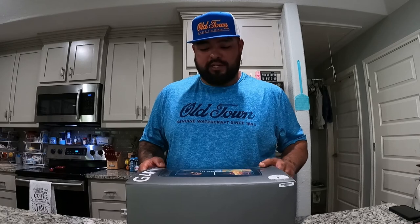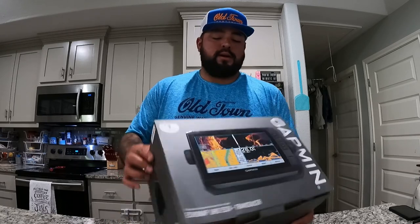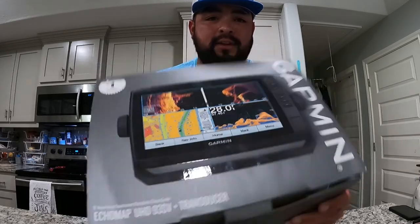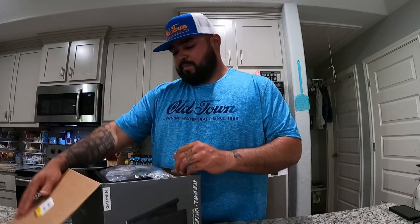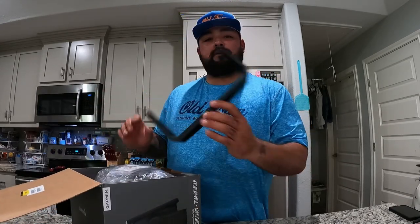What's up guys, Carlos with Eco Fishing Shop. Today we're gonna bring you an unboxing video of a Garmin 93 SV UHD graph. Let's dive into this bad boy and see what all it has.